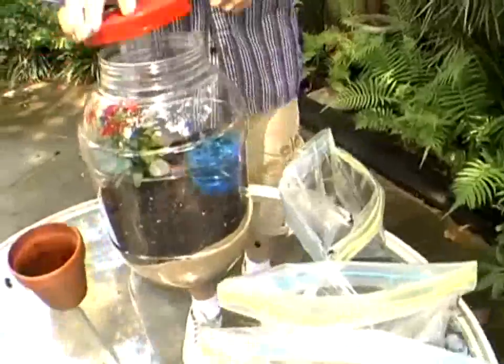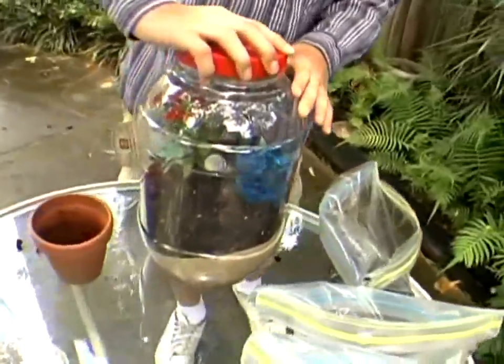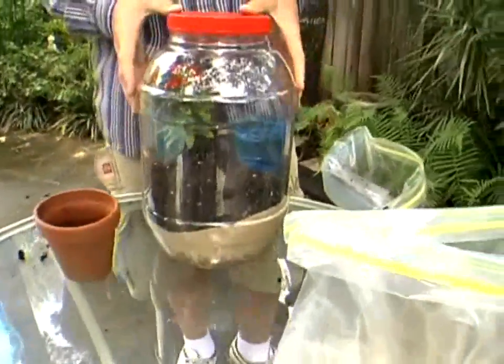Okay, now it's time to put the lid back on the jar, and we're going to put it out in the sun. I'm going to wait probably about 30 minutes. What you're going to see is condensation forming on the sides of the jar — that represents the water going into the clouds. When the water droplets fall back down to the topsoil on the sides of the jar, that's representing rain. And when it builds back up, it will just keep going and going, and that's your water cycle.